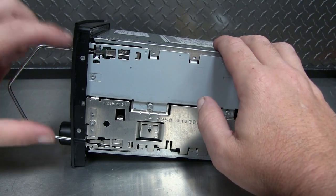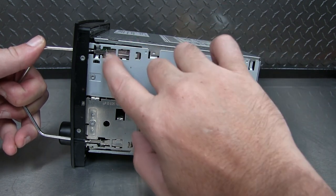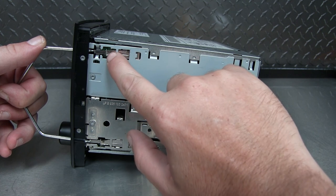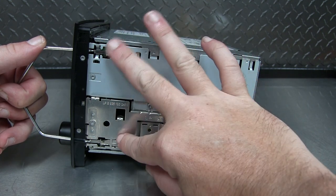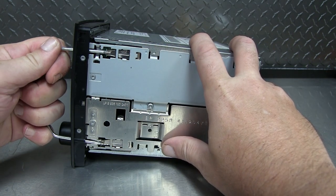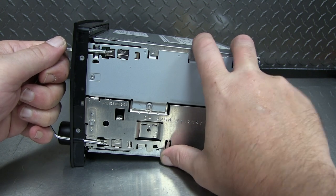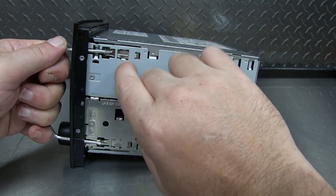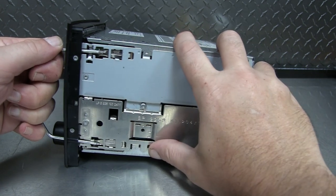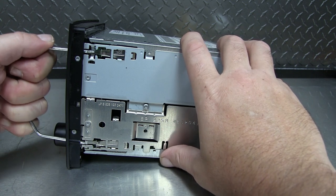I just want to take a moment to show you how the removal tool works. When you slide it in the holes, there's a spring clip with little tangs and barbs that stick off of it - that's what locks the radio into place in the dash. When you slide this tool in, it pushes on that a little bit, giving you wiggle room to push those barbs back into the radio so it can release from the edge and you can pull it forward. Glad I bought these - it made it pretty simple.